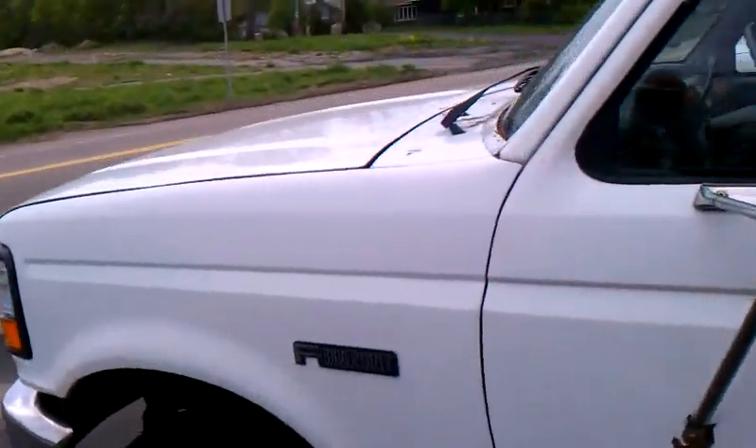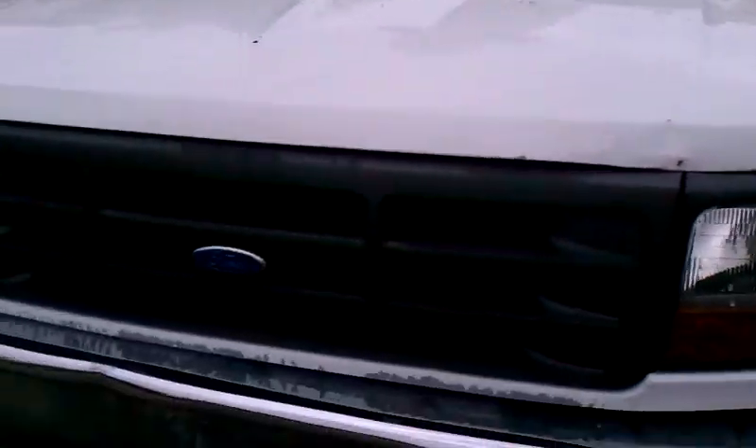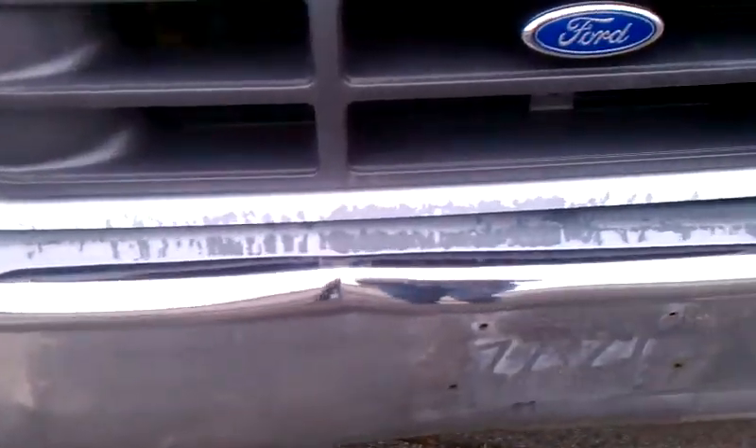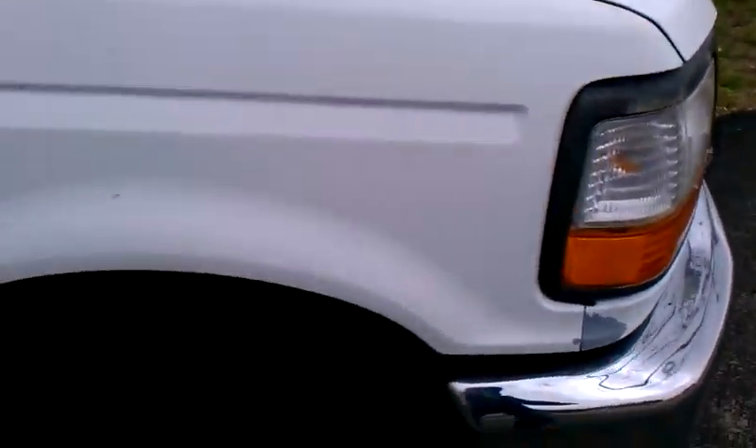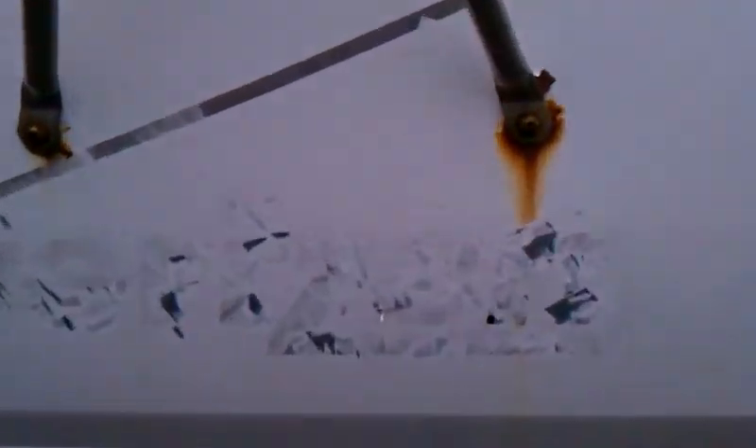That's basically the second truck — I think it's got about 120,000 miles on it. This truck here is my cheapest one at five grand, and it's the lowest mileage one with only about 92,000. This one needs to be cleaned up.